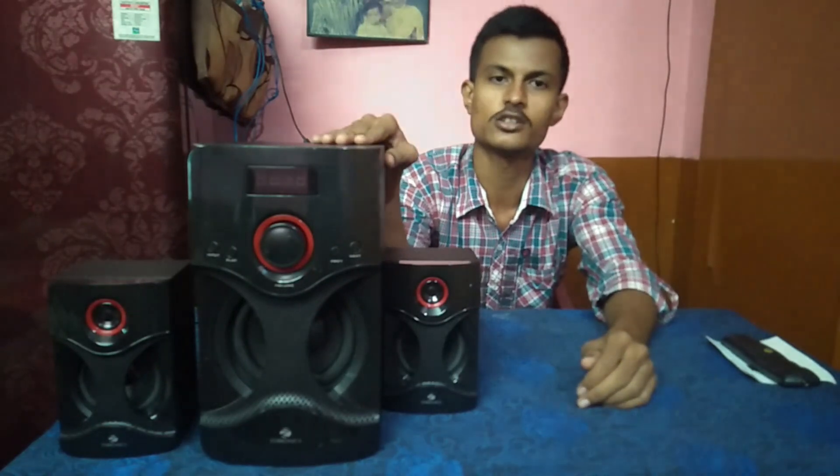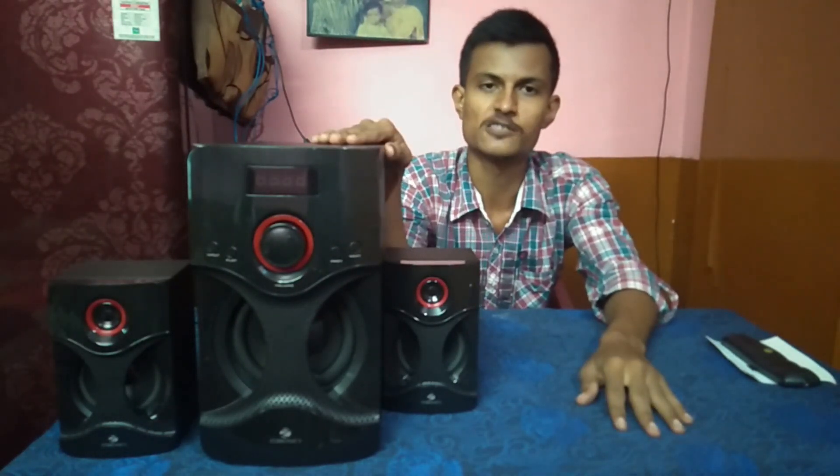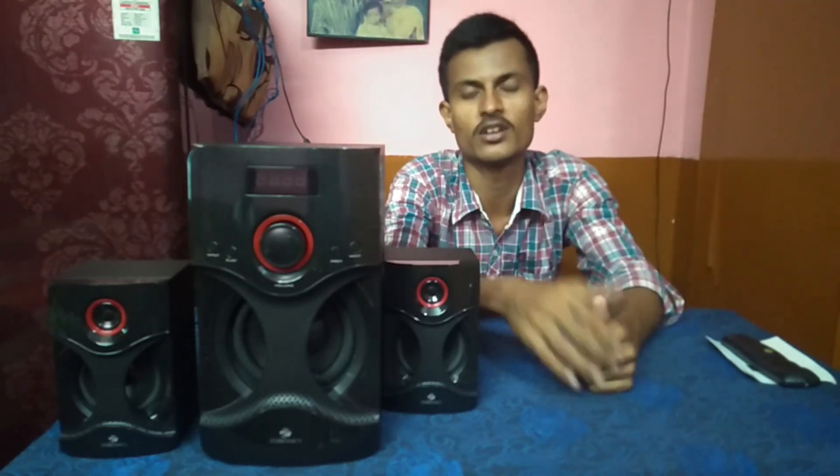This is a complete unboxing video and full review of the Zebronics 2.1 channel multimedia speaker. If you liked this video, please subscribe to the channel and click on the bell icon. Also please like this video. The product link is in the description below.